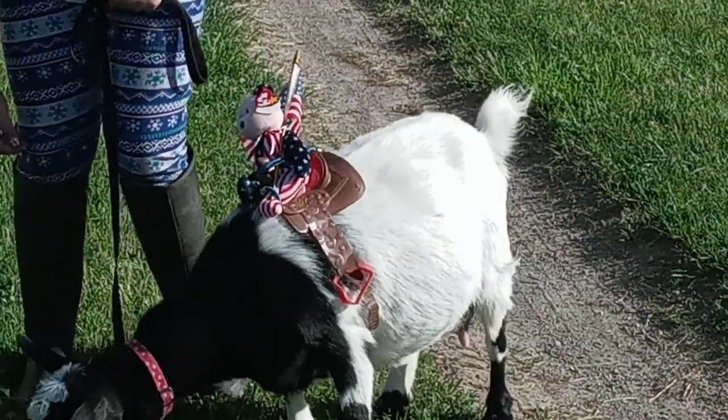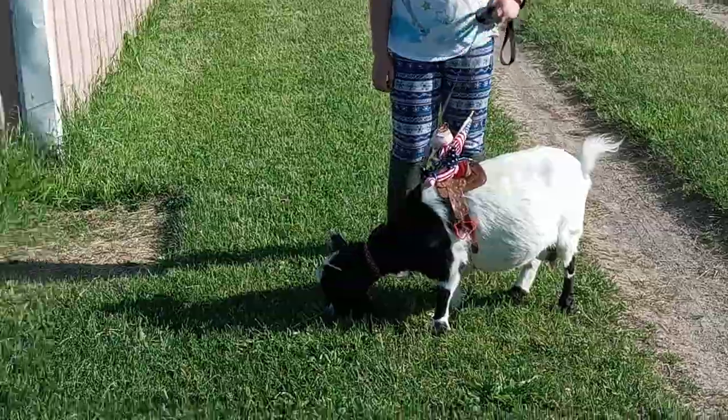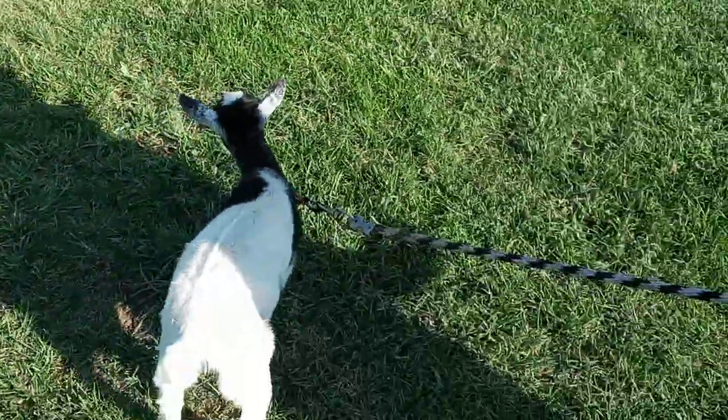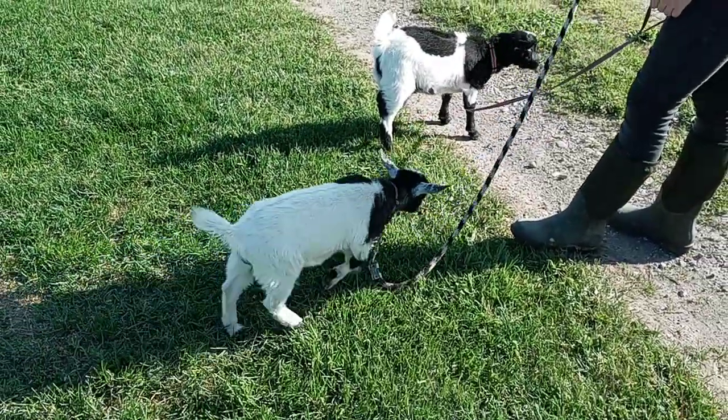Can't wait for the parade tomorrow. We're going to try her babies out on the parade too. See how they're walking on the leash? Not very well. She's doing better though.